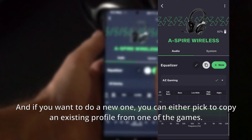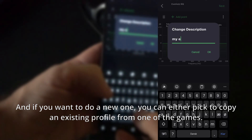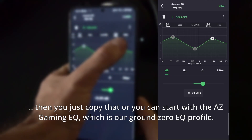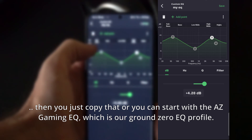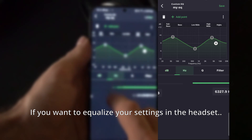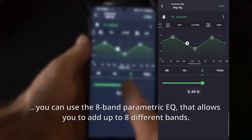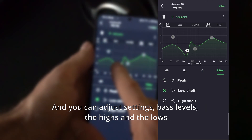If you want to create a new profile, you can either copy an existing profile from one of the games — for example, if you want to tweak the Counter-Strike settings a little differently, just copy that — or you can start with the AC Gaming profile, which is our Ground Zero equalizer. You can use the 8-band parametric EQ to add up to 8 different bands and adjust bass levels, highs, and lows.